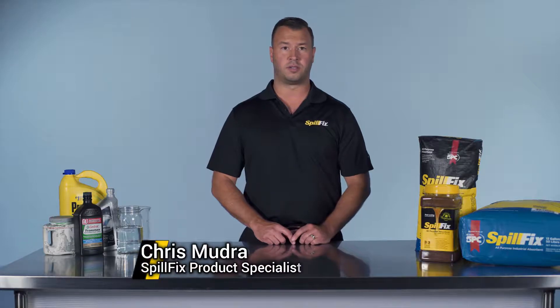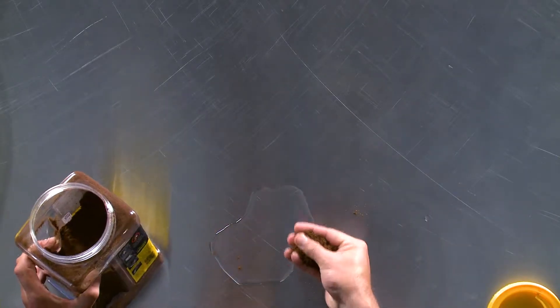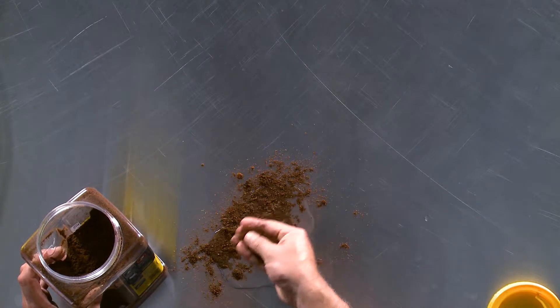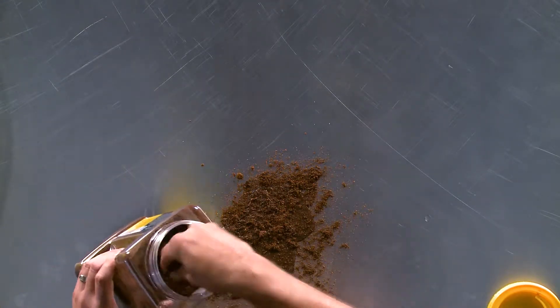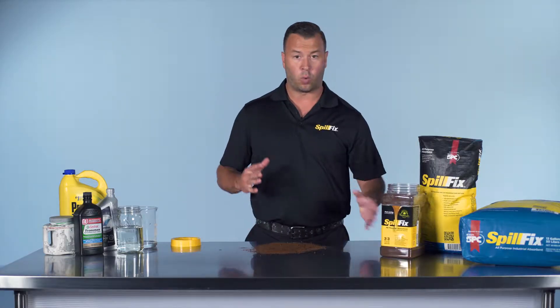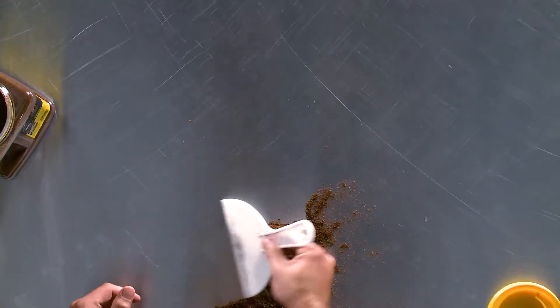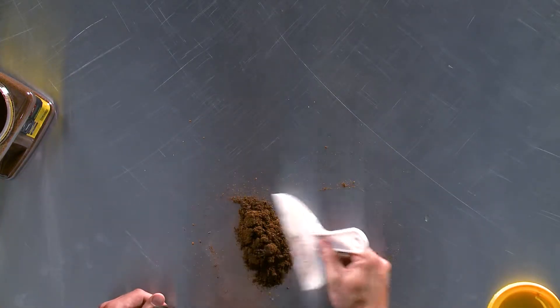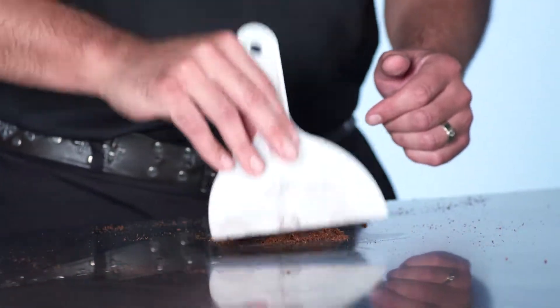Will SpillFix absorb water? Absolutely it will. The application is the same — you don't require a lot of product. Slowly just sprinkle it on the spill. You can immediately see it get darker and start to settle in. No waiting, no mess, no dust. Move it around a couple times and you're finished.